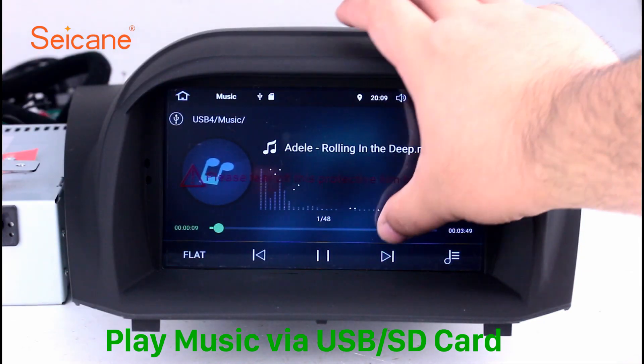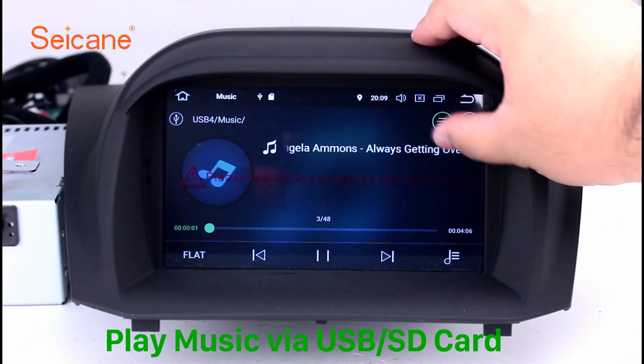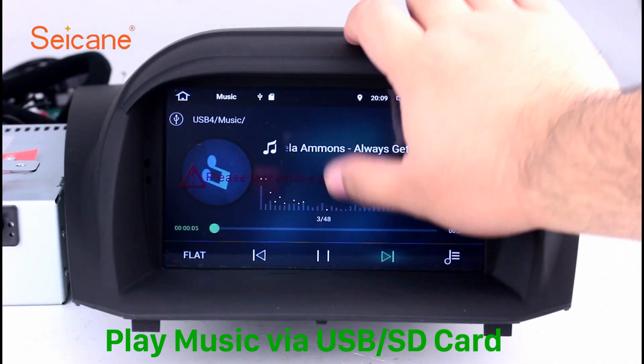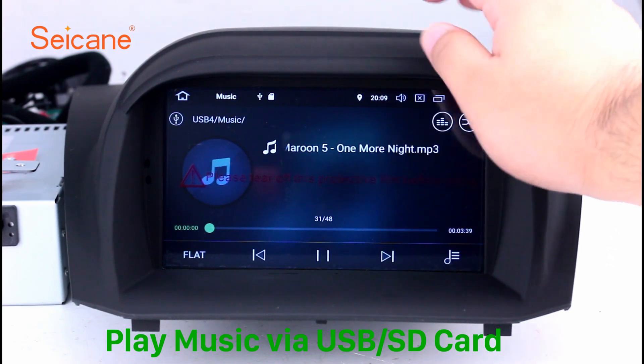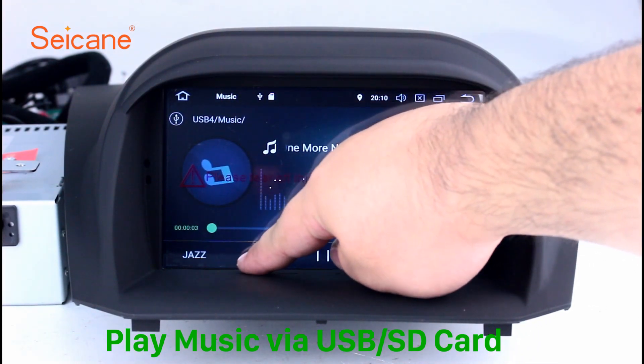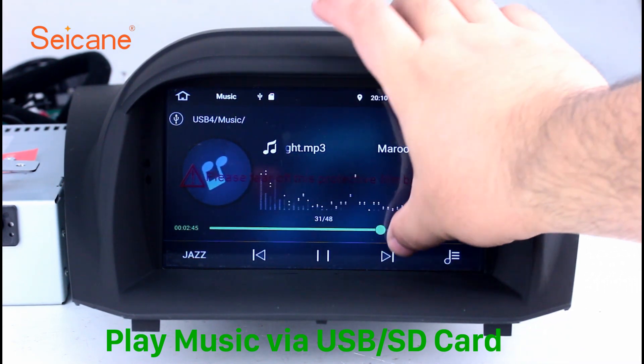USB SD. Insert an SD card to the unit, then you can play media files from it. You can listen to songs freely. The digital signal processing systems and built-in equalizer make it possible for you to enjoy perfect audio sound. You can also set different play styles of the songs.